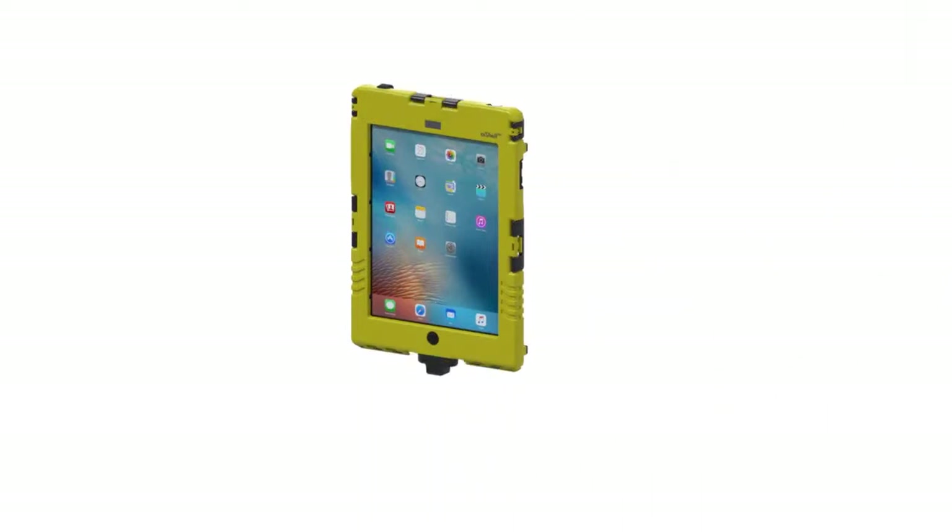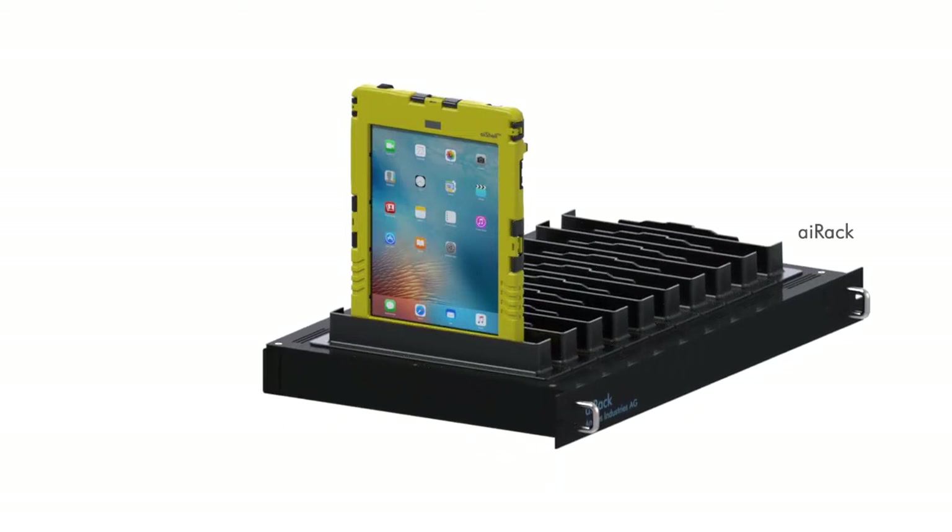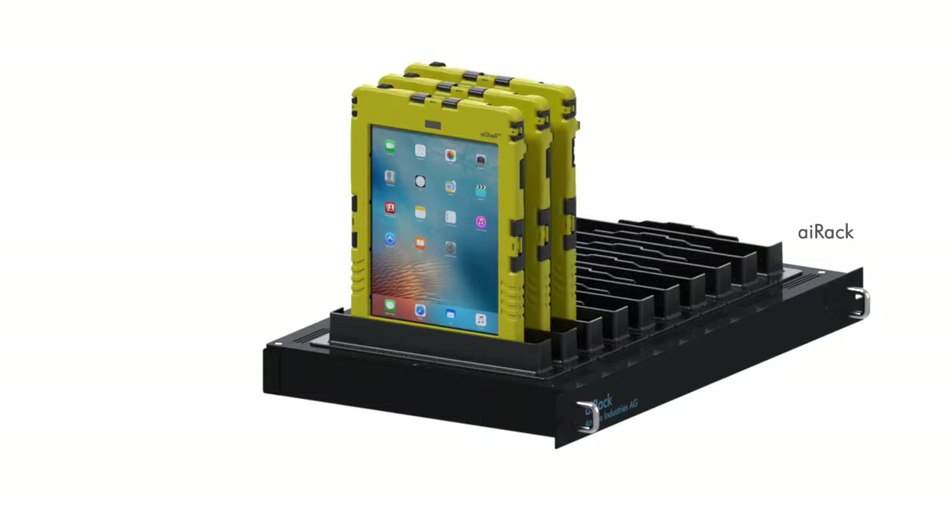If a company uses a lot of iPads, the iRack is the right solution. The charging connection is also connected through the car cradle connector. Up to 10 iPads in an iShell Mini or an iShell Air can be charged in an iRack.